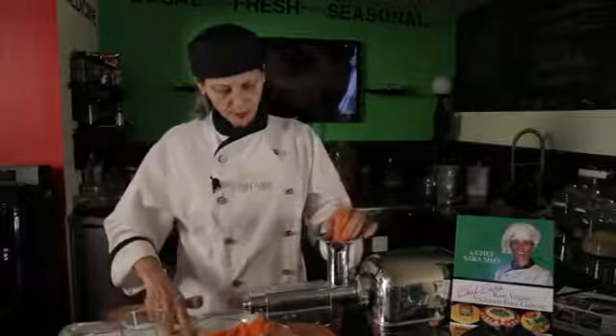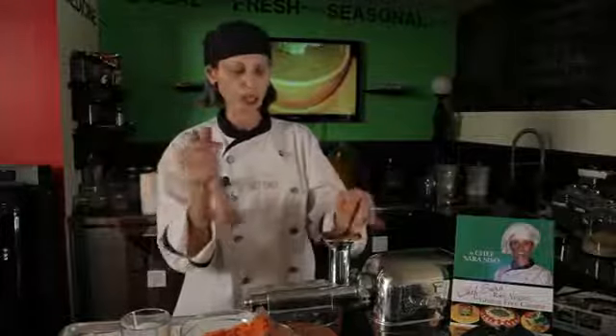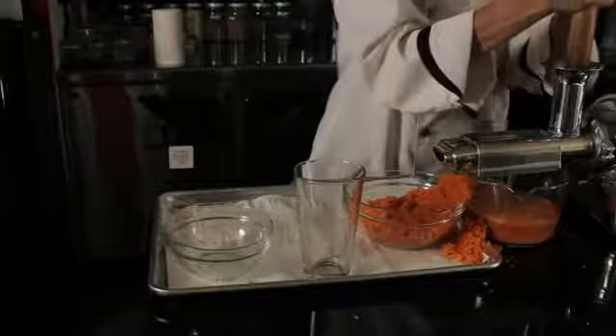I think one more carrot would do the job right here. Also, we can add ginger — I've got about one inch of ginger in here. Ginger is great for anti-inflammation; it's fabulous to lower inflammation.